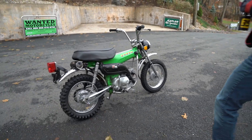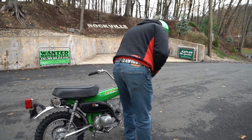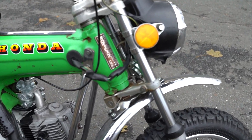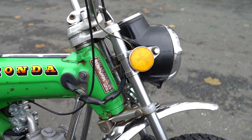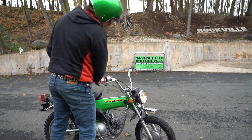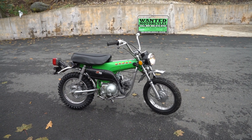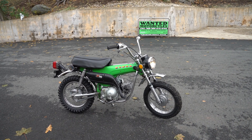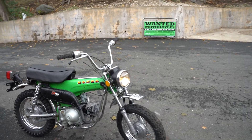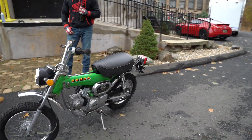If you zoom in on the steering stem you can see the production date was February of 1973 — so that's a 47-year-old paint job on the bike. It has a little patina as you'd expect, but it's original and it's classic. The neutral light works, the headlight works — just a cool piece. We had to draw a line in the sand because we put so much into the mechanicals. A typical frame-off concourse restoration on one of these starts at about five grand, so we didn't want to go that deep.